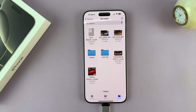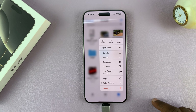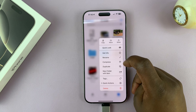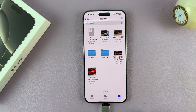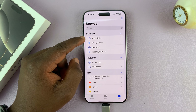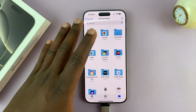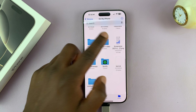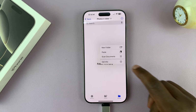Now, all I need to do to copy anything is to long press, and from the menu I have the option to copy or move. I can select either depending on what I want. Personally, I prefer to copy, and then once you copy, you can get out of the USB flash drive and then select "On My iPhone," which is going to take you to your iPhone's storage space. Find a folder where you want to paste that.